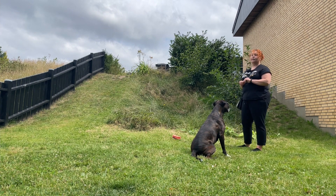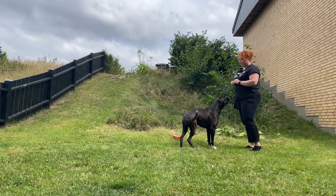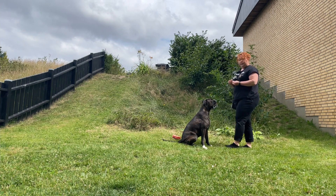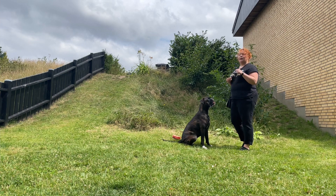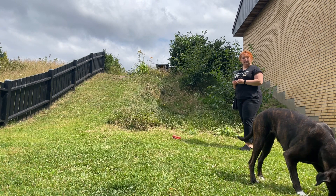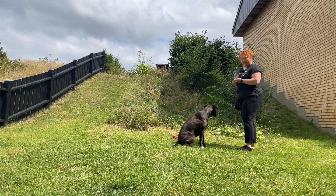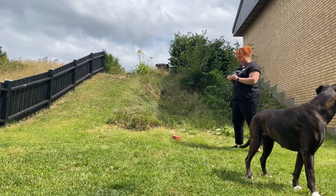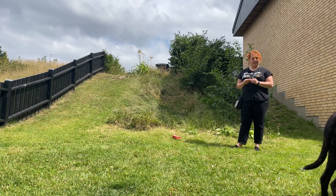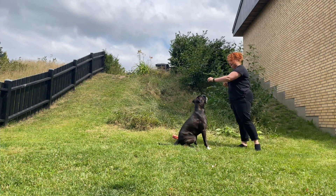To put on the verbal cue, we are going to use the hand signal and add on the verbal cue. We are going to reset her and give the verbal cue right before we do the hand signal. So she will come over and I will say 'sit,' hand signal, mark and reward. So to add a verbal cue, you call over your dog, say 'sit,' hand signal, mark and reward.